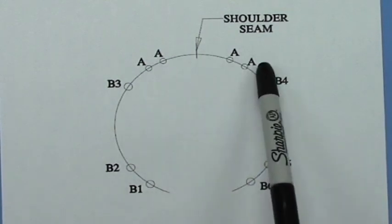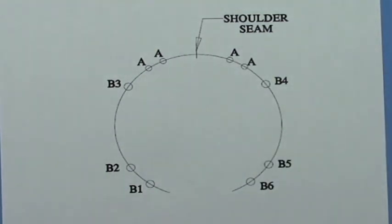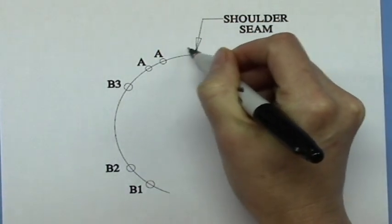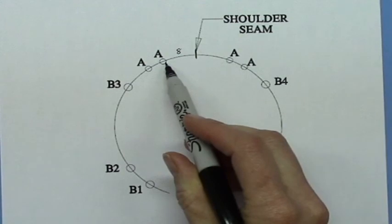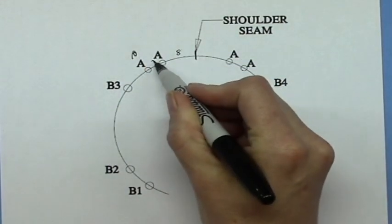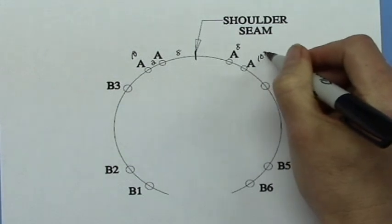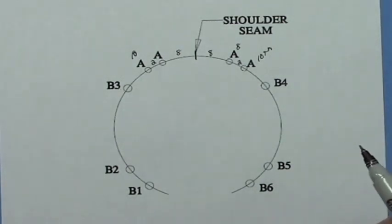By the time you hit the sleeve, you're quite familiar with the noose cable. For the Color A stitch markers, you place them from your shoulder seam — count over eight stitches and place the first one, then after the tenth stitch, place the second one. In other words, there are two stitches in between: eight plus two equals ten. You do the same on the other side — the first at the eighth stitch and the second at the tenth.